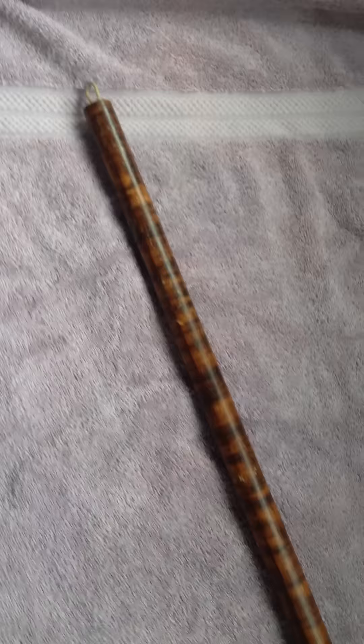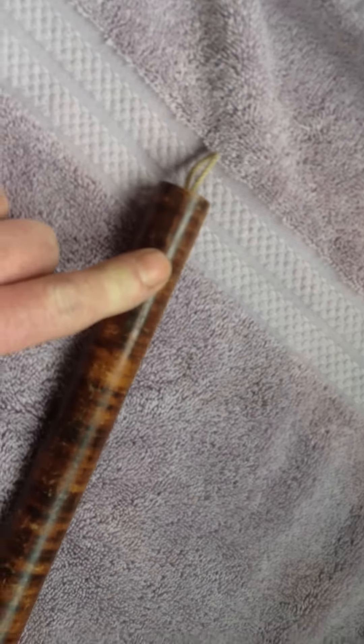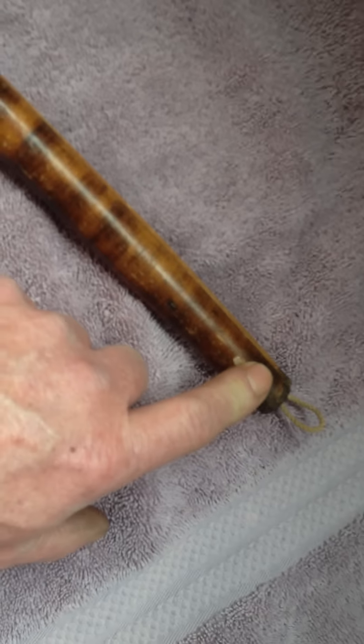Here we are on today's version of 'What the Hell Is It.' I've had this stick for like 30 years and I have no idea what it is — nobody knows what it is. It's 35 inches long, one inch in diameter, or three-quarters of an inch diameter here, and tapers down to half an inch on the other end.